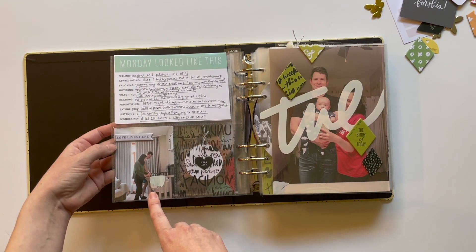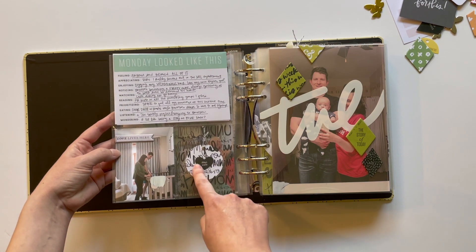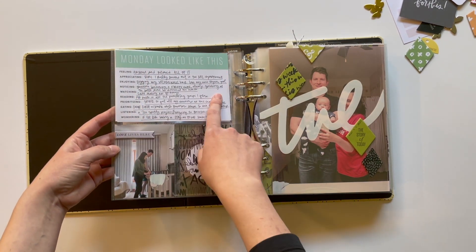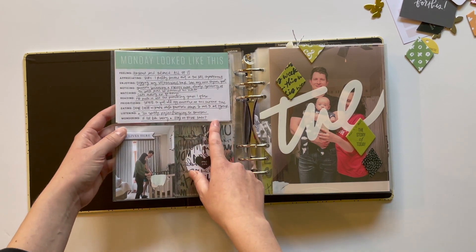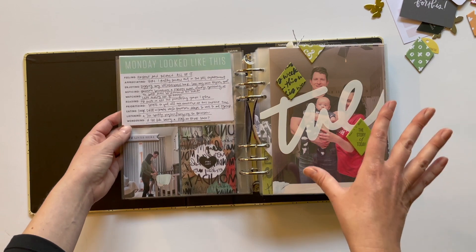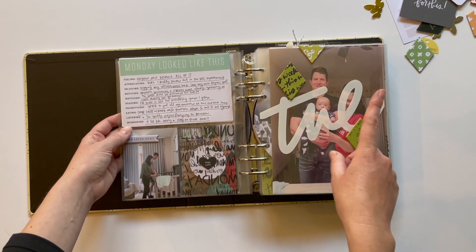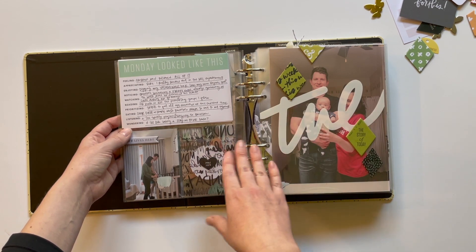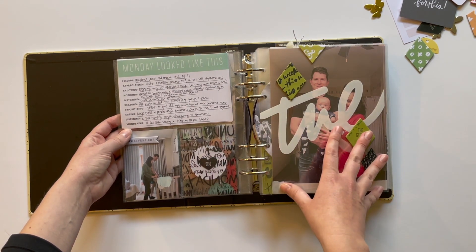Then I put a 3x4 photo on the back, one of the heart stickers that has some of the text on them, and then all of the INGs. These were fun. One thing that really helped me get my album done quickly is taking really good notes throughout the week. So I had all of that journaling, but also doing that at the end of the day, which I think was part of Allie's process as well.